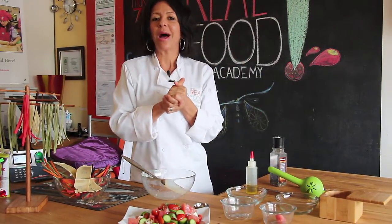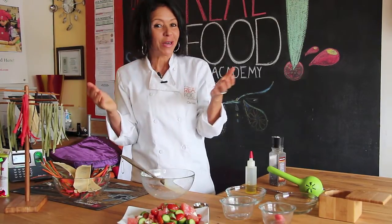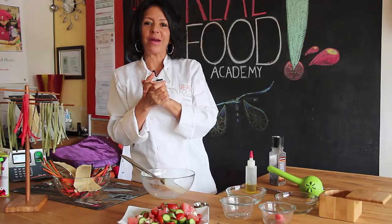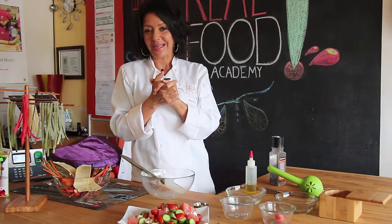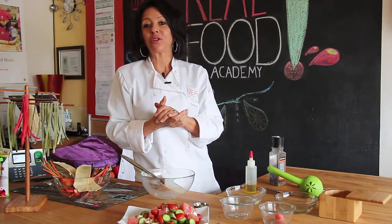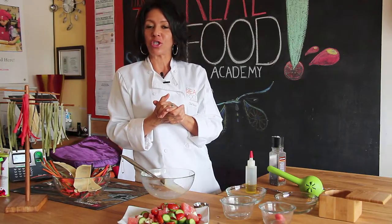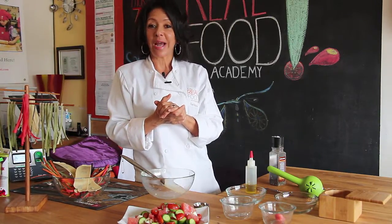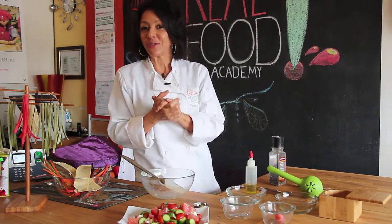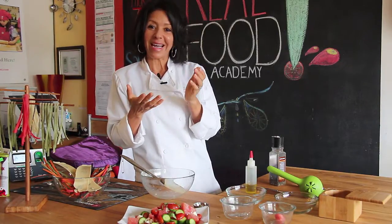Coming up, we have the pasta making class — unfortunately it's already sold out. And the week after that is the trip to Bombay, on April 7th. We're going to be making chicken tikka masala, baked sweet potato samosas with a mango chutney, naan bread with a cilantro mint sauce, and some chickpea curry. So if you like the menu, reserve your spot and we'll see you in class.